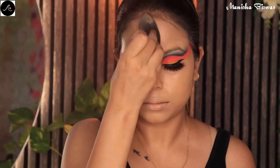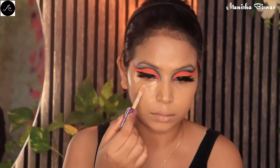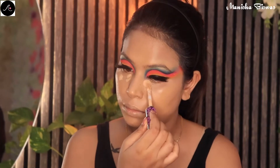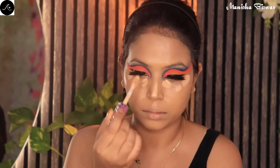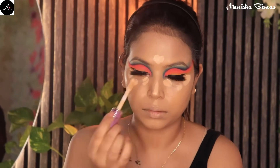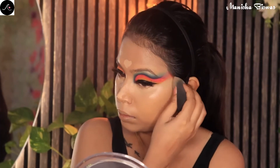Next I will apply a highlighting concealer. For that I am using the Tarte Concealer, which is once again a full coverage concealer. I have taken a shade slightly lighter, and wherever I need highlighting, I will apply it in that area and blend it properly.